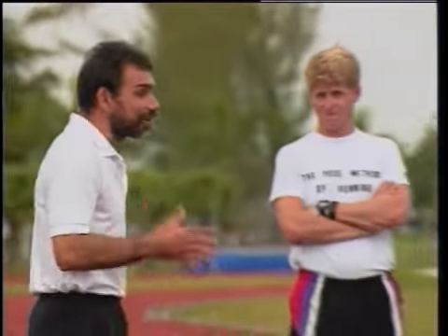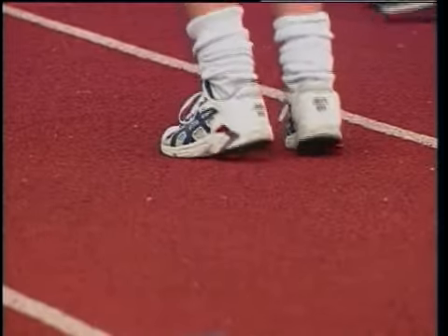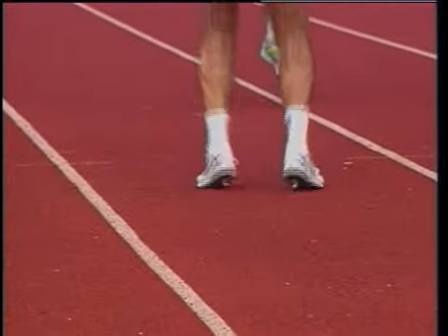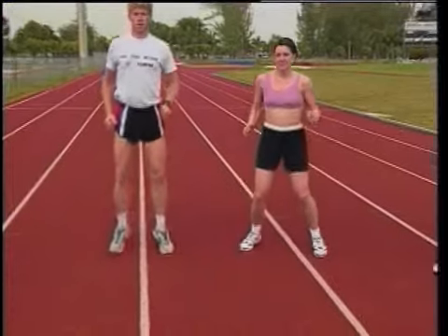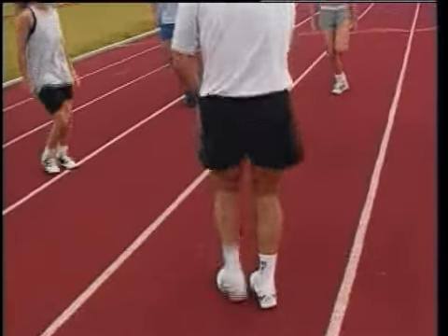Dr. Romanov took the novice runners through some theory and through some of the exercises that we will show you later in the video. Although the exercises require much more than two hours to learn properly, their awareness of the theory and the experience of the exercises took them to a much higher level of running, as you will see.